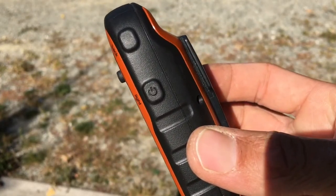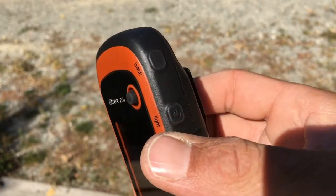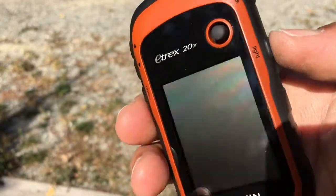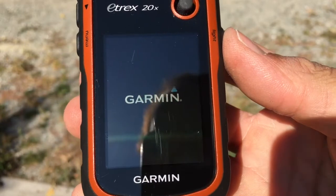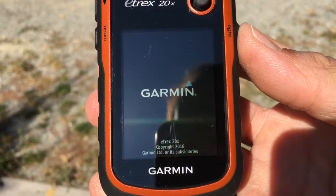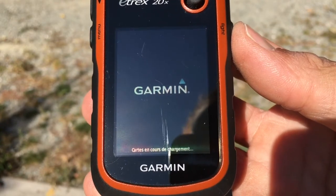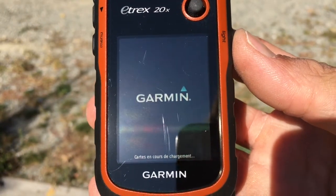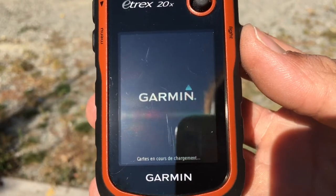To start the device we will first use the on/off button, which is on the right side. It is also labeled 'light' because this button will enable us to adjust the backlight once the device is on. You do a long press of around one second to start it, and you have confirmation with the Garmin icon and different information on the bottom of the screen while the product is loading the maps and data already installed in the device.